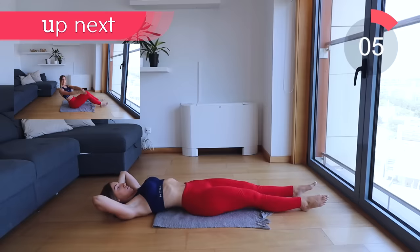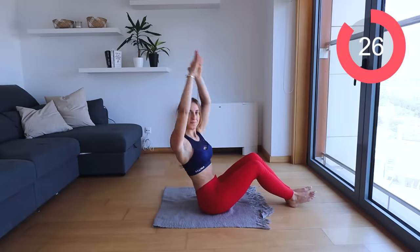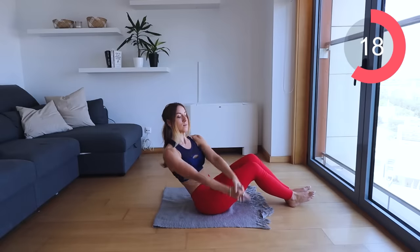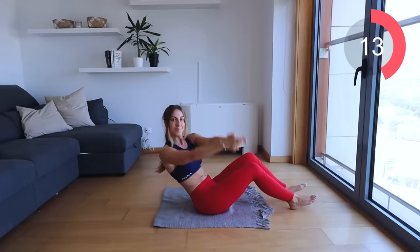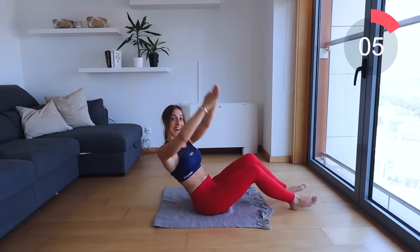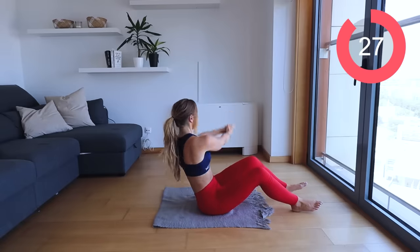Keep going, keep contracting, breathe. Now back to those wood choppers — come up, feet on the floor. Lift that arm above the head and chop down. Really use some force with your arms here. Other side — lift those arms up, bring them down.